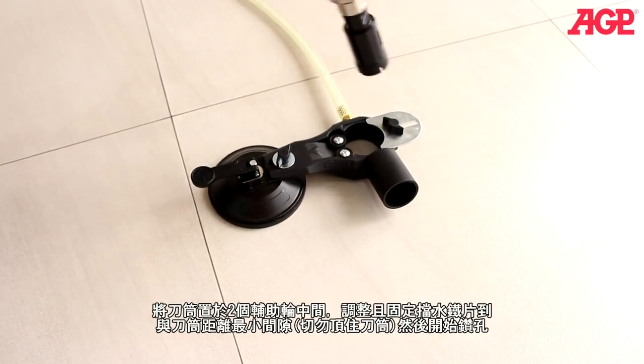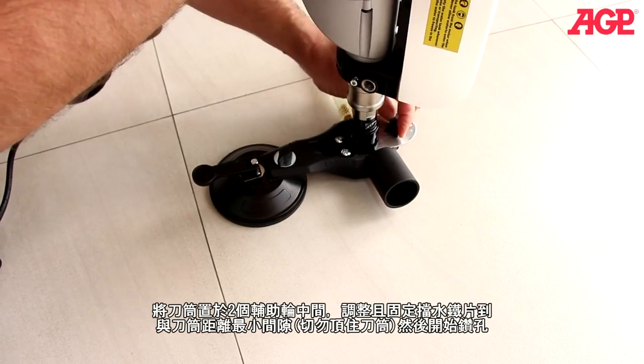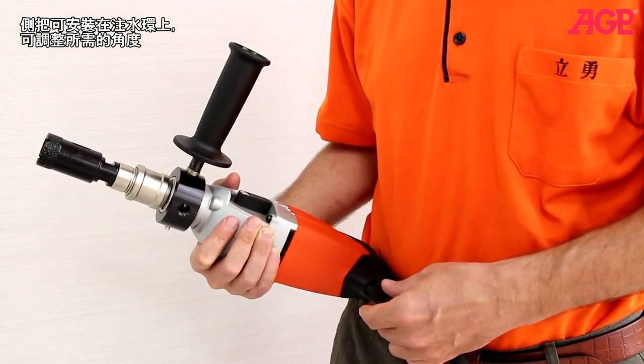The machine will be positioned with the bit resting against the two rollers, and then you adjust your splash guard to minimize splashing. The side handle fits on the collar and can be adjusted to any angle.